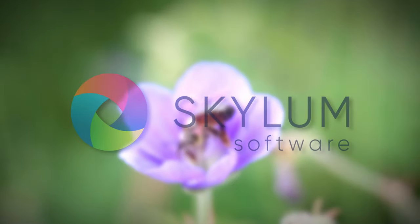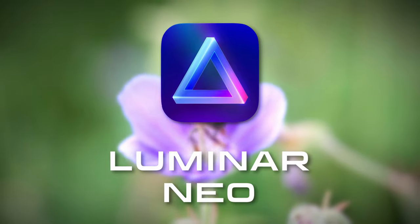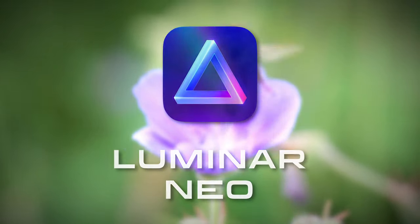Thanks to Skyloom for sponsoring this video. If you want to try out their Luminar Neo photo editing software, use the link in the description and get 10% off your purchase.